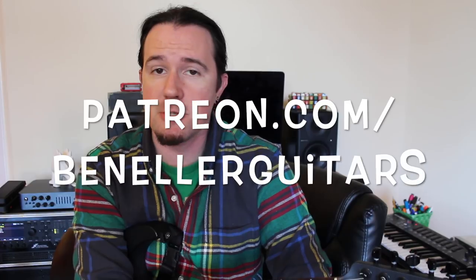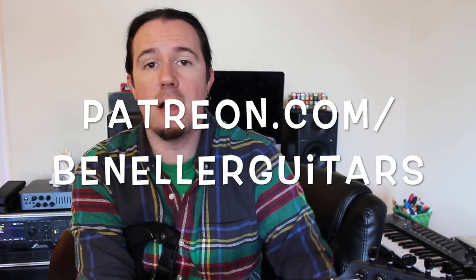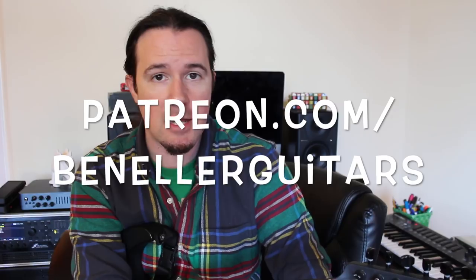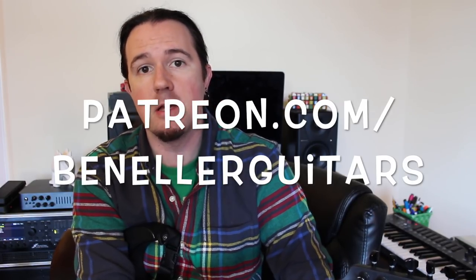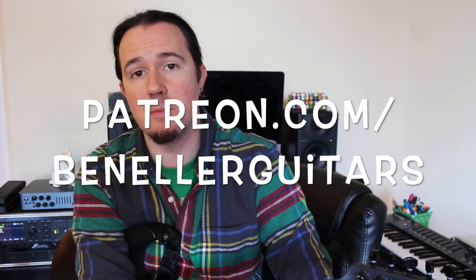If you like what you see in this video and want to help support my channel, you can do that by heading over to my Patreon page at patreon.com/benellerguitars. There's all kinds of downloadable tabs, backing tracks, and bonus lessons over there even at the one dollar level, so be sure to click the link in the video description below and check out that Patreon page today.